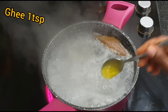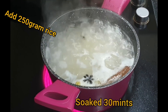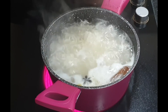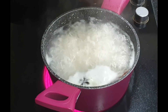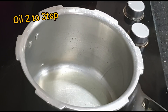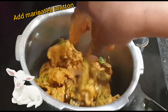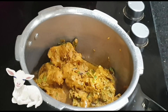Soak the rice for 30 minutes. Cook the rice to 60-70% done, then add the rice to the bowl. Add 1 tbsp of mutton and 1 tbsp of oil. Add the marinated mutton and 200 grams of fried onions.